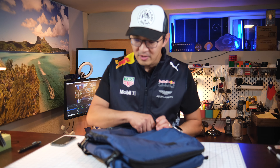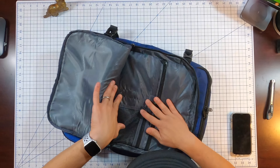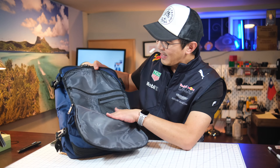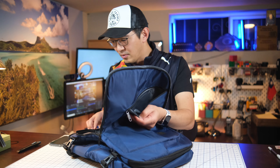One thing I already noticed is that there are a lot of zippers, which I love. And they come with good space management — very nice organization here. There's some storage in the back, a little net space, and this area has a little padding, so you could maybe put an iPad or laptop in here.